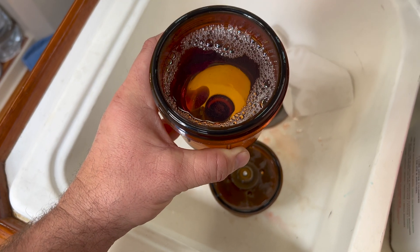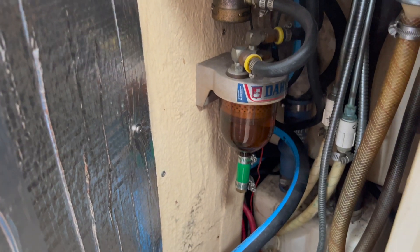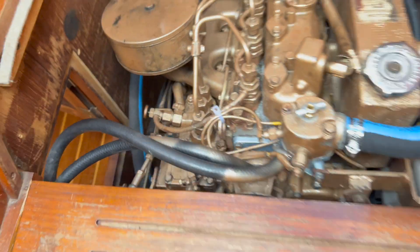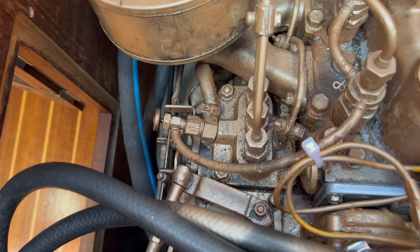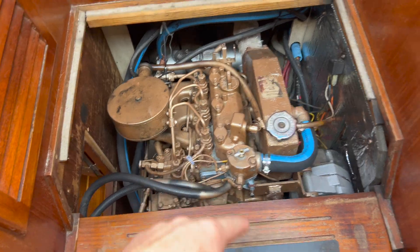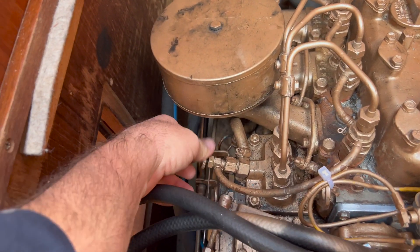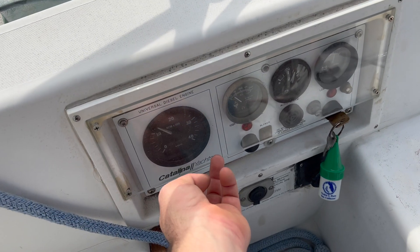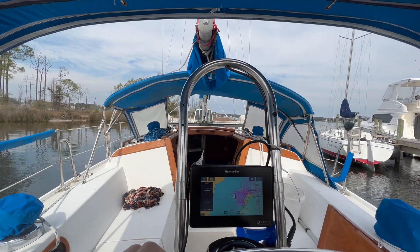All right, all Seafoam in there — looks delicious. Filter back on, that's all Seafoam. I'll start it, bleed it, run it for two minutes. Just wait until that ticking slows down on the bleeding and then we'll fire her up. All right, 10 minutes is complete of it just sitting there — I'm going to go motor for 30 minutes.